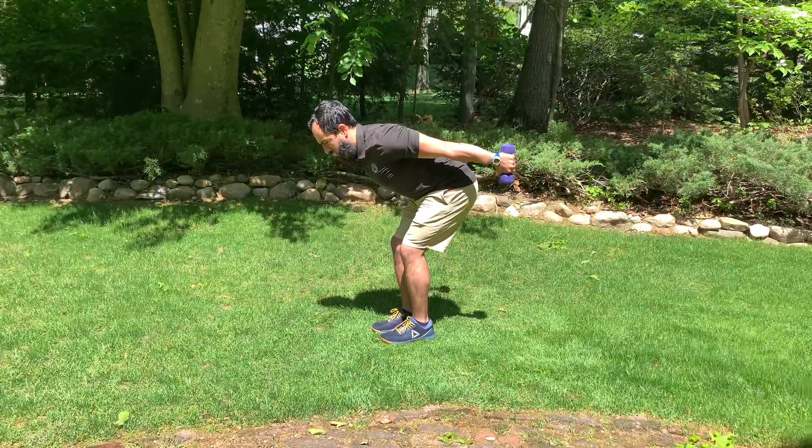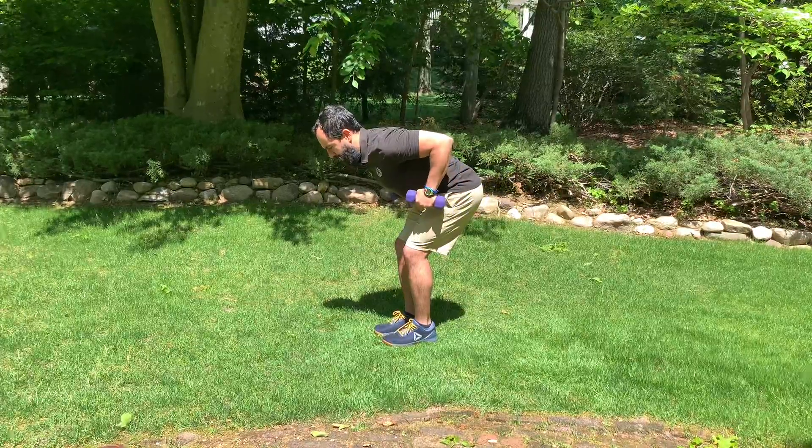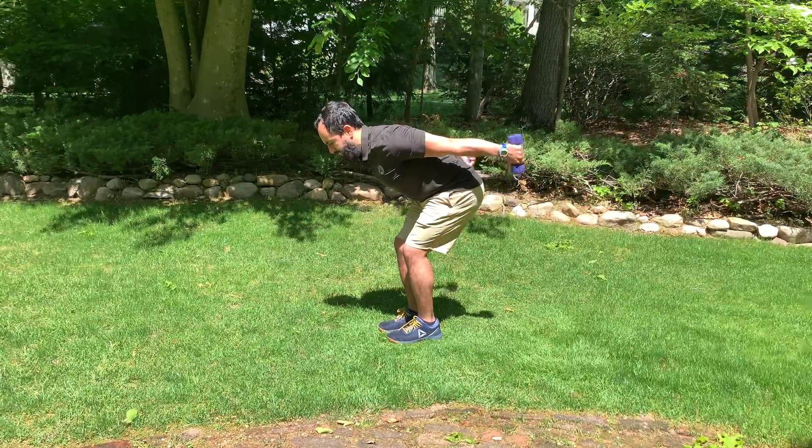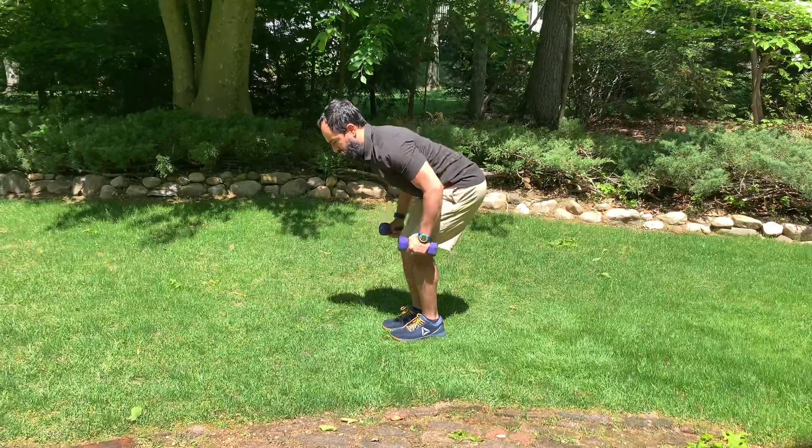From here you're going to straighten out your arm and then bring it down and bring it down. Pull in, extend, release.